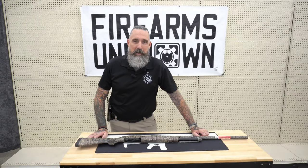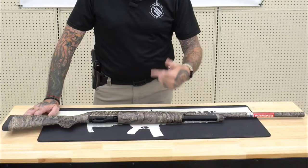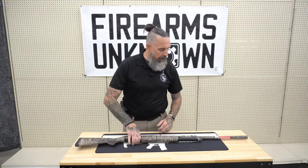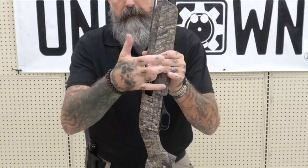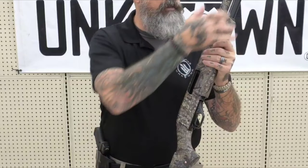Hey everybody, it's Jason from Firearms Unknown and today I'm going to talk to you about the Winchester SXP Waterfowl in Realtree Timber. It's a pump-action shotgun made by Winchester, and as you can see I have my chamber clear and as I look down inside here I can see that I have no rounds on my follower, so I have an empty tube.